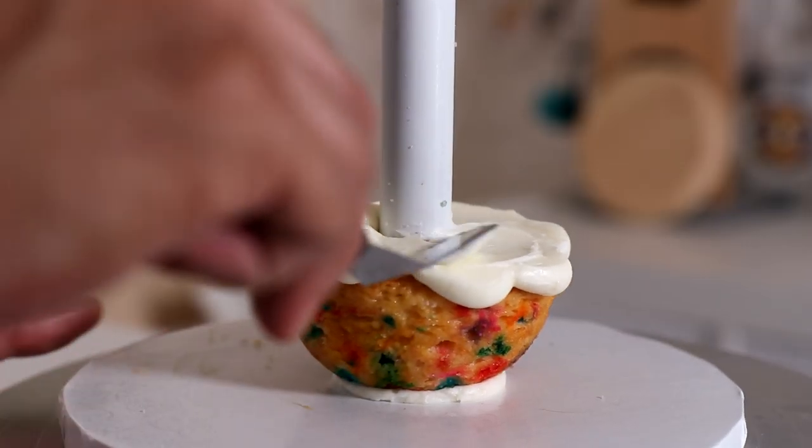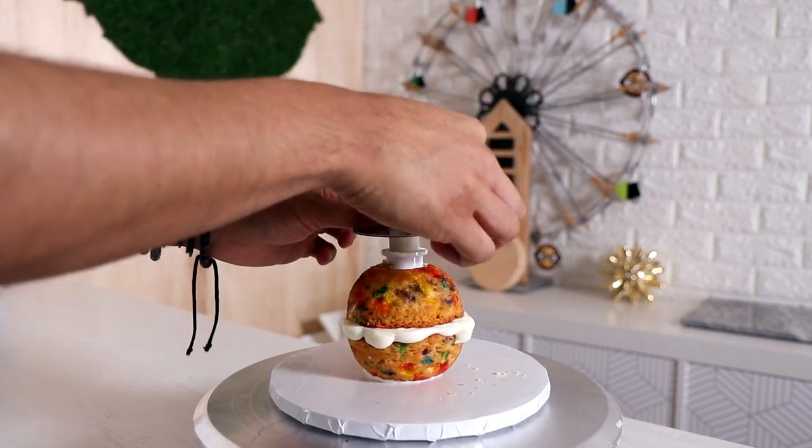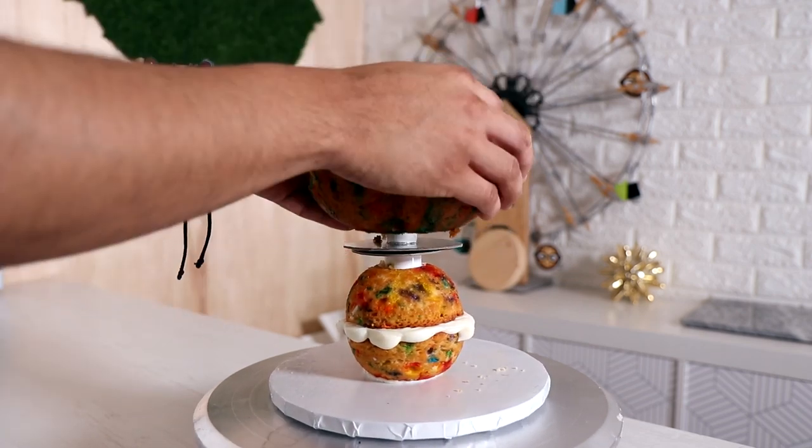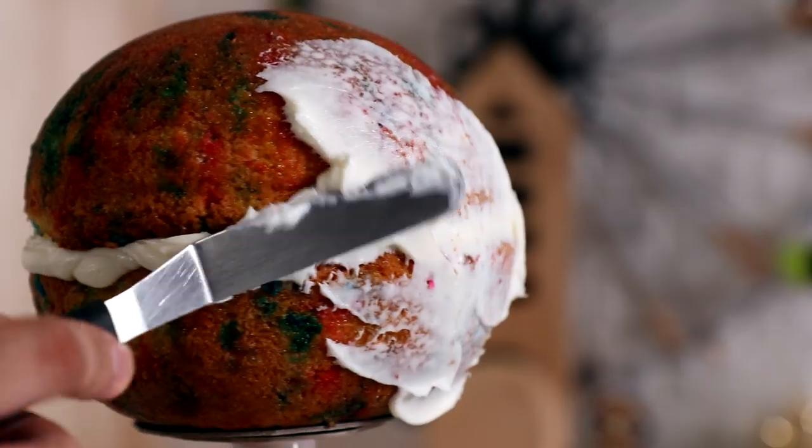Now let's move on to Pina the purple panda. Pina started out with two types of dome cakes and my PVC pipe system. Let's create Pina.